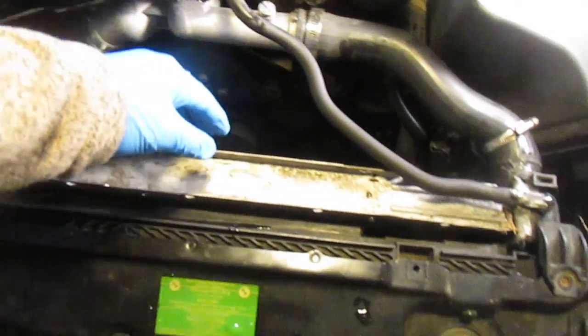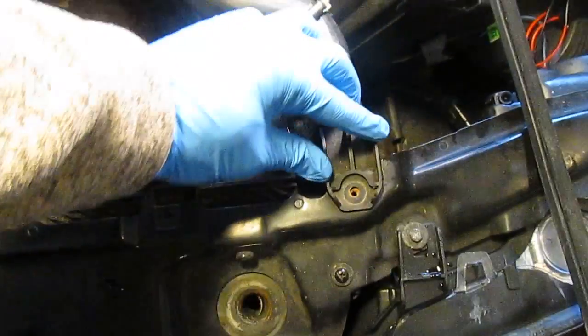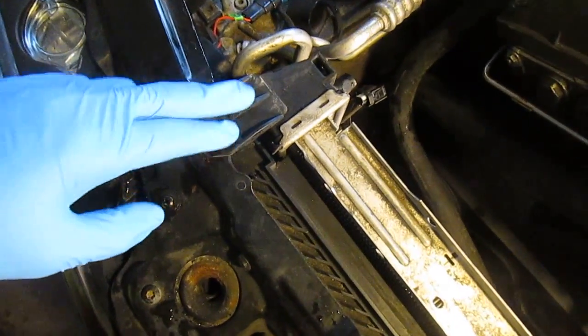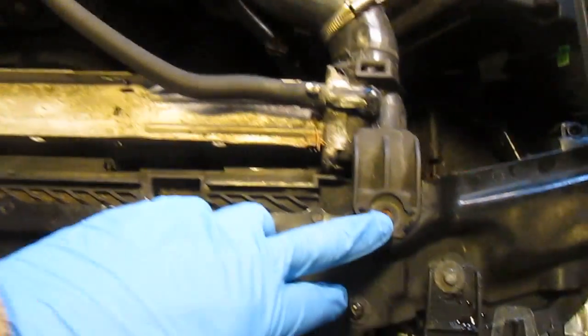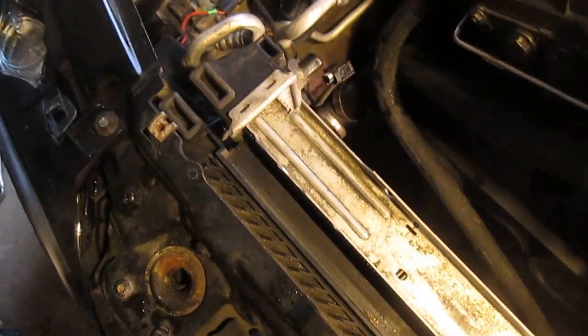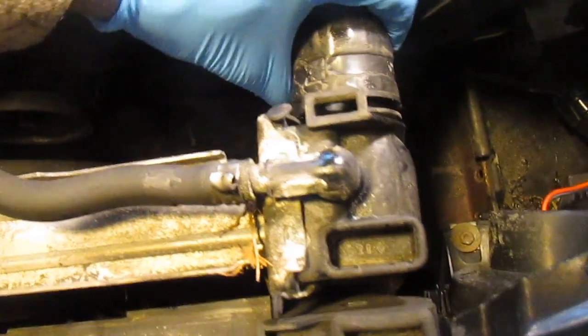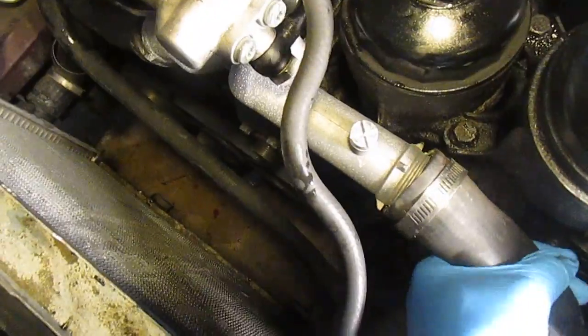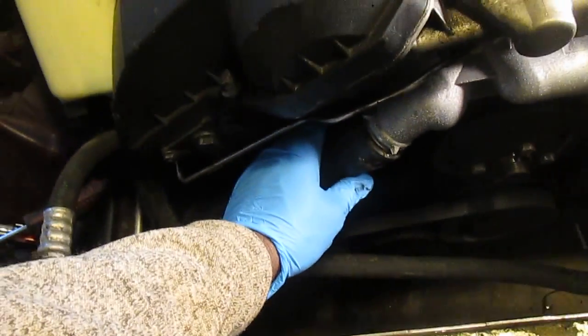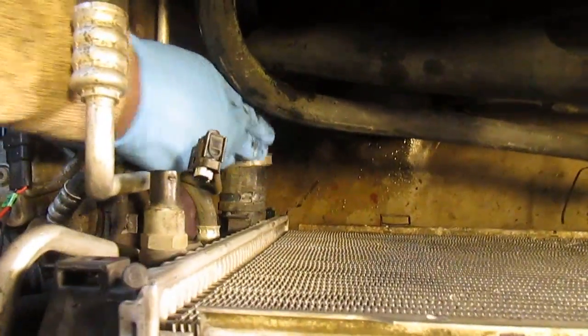Now I'm going to take out the radiator. The radiator has two tabs — one here and one here — that hold it to the frame. I've already loosened the small 8mm screws. I'll pull the upper hose out and then the lower radiator hose comes out from the bottom as well.